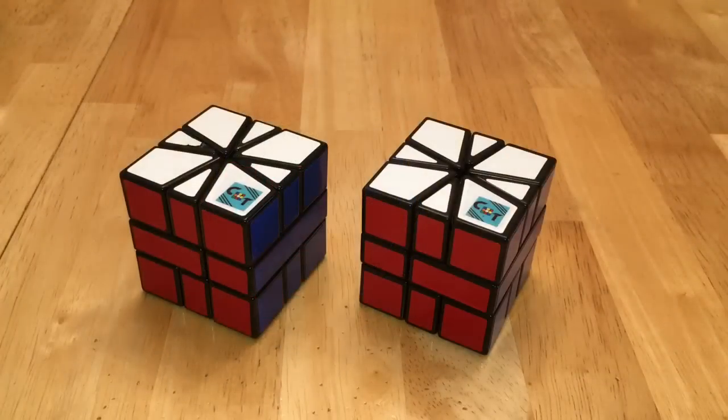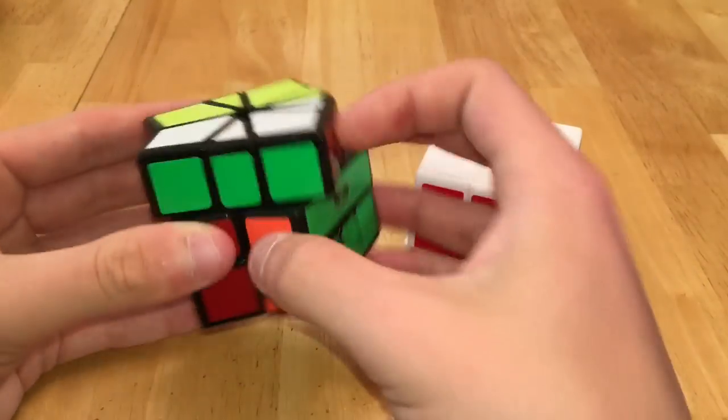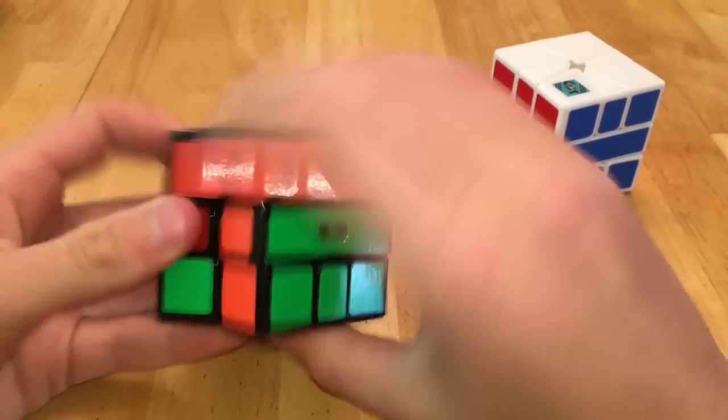Next for Square One, I have two Changshao Slash Cube Twists, a Fanshin Square One, and then the Chi Square Ones which are my main — I have one in white and one in black.